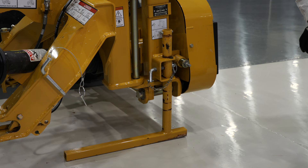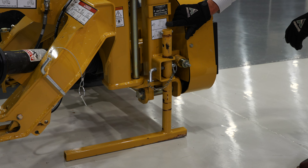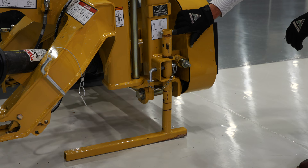So before we back our tractor to the mower, we want to make sure that our stand is in the correct position. You can see on the decal here we have two positions for this stand. The upper hole is designed to accommodate a quick hitch on the back of your tractor, but as we're doing today utilizing the two-point quick hitch bar, we want to utilize this lower hole.